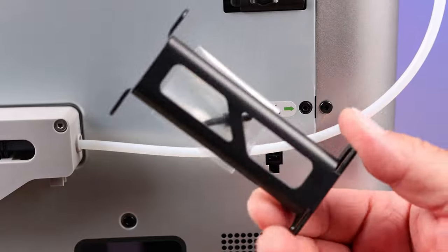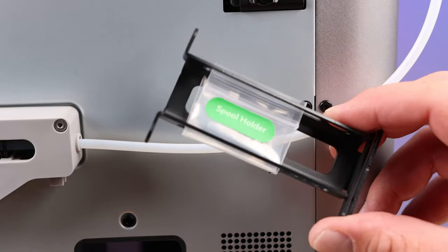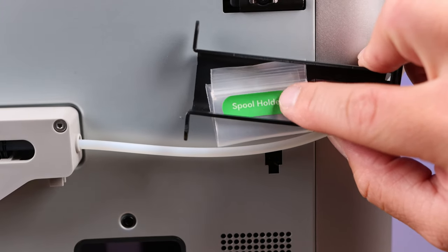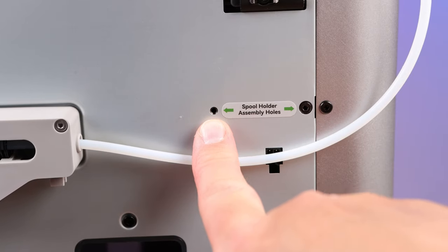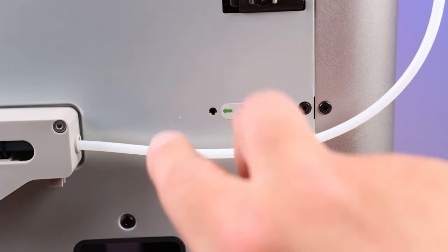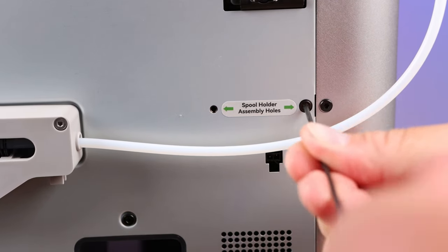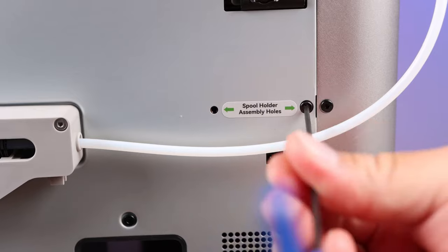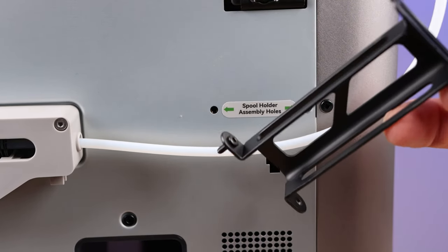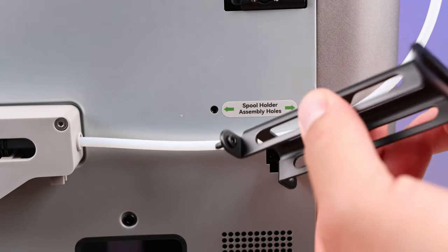Now looking at the back of the machine, we're going to put the spool holder on. It came wrapped with the glue stick in my package and has a tag with the bolts you'll need. There's one empty screw hole and one we need to remove to put a new one in to hold the spool holder. Grab your 2mm allen wrench and remove that screw — it's just a tiny, short screw.